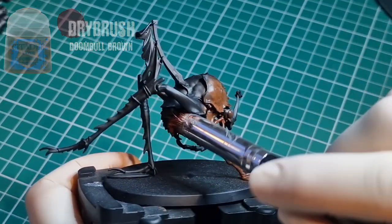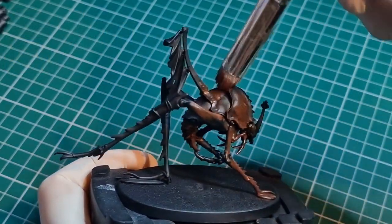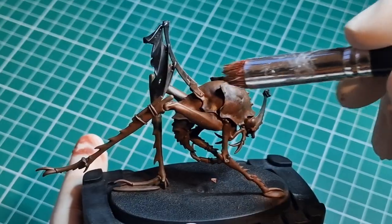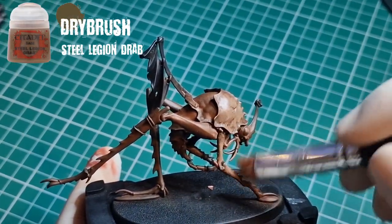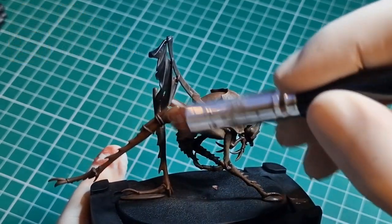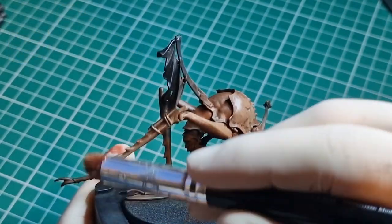Then we come in with quite a heavy drybrush over-brush type method of Doom Bull Brown, or any kind of red-brown will do, and then a more moderate drybrush of Steel Legion Drab over the top, picking out mostly the raised areas.